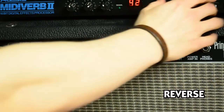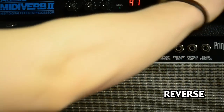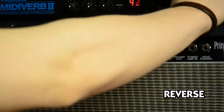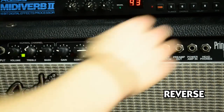Now mode 43. Just to compare: mode 41 is longer, mode 42 is a bit shorter, mode 43 is much shorter, and mode 44.